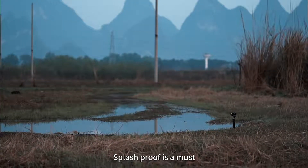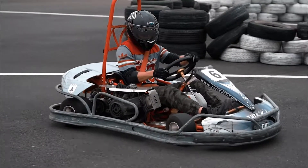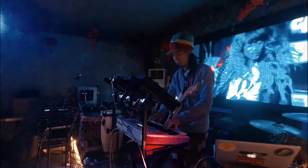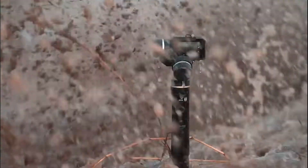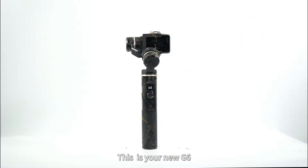Of course, splash proof is a must. Whoa, easy man! But don't worry, I know it's fine. This is your new G6.